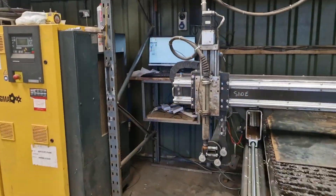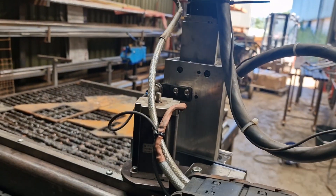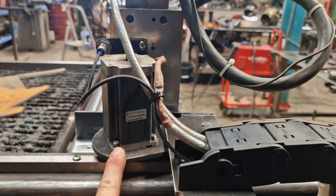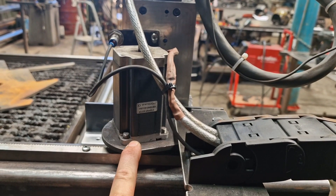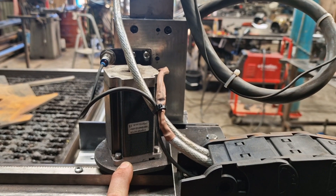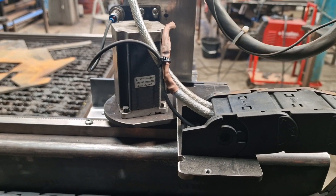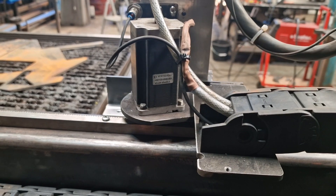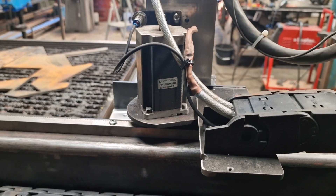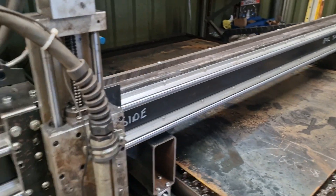We have centrally mounted the X-axis motor now — more or less centrally mounted. We're going to have to go to spring loading these. It's not grouchy, but it's not as smooth as it could be. So we're going to spring load the motors onto the rack. Some people say you're going to ruin the bearings in the motors and all that kind of stuff, but to be honest, they're so cheap it doesn't really matter too much.